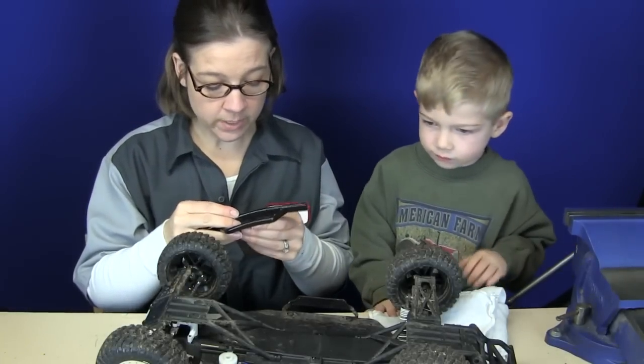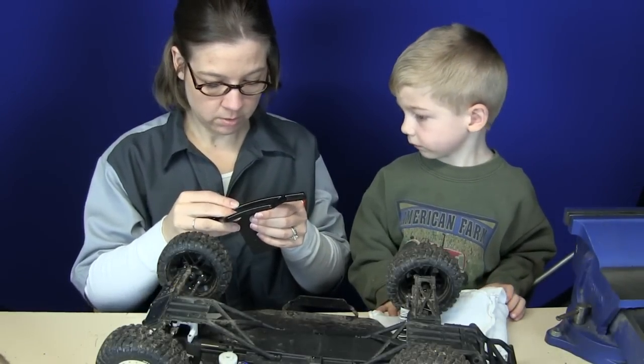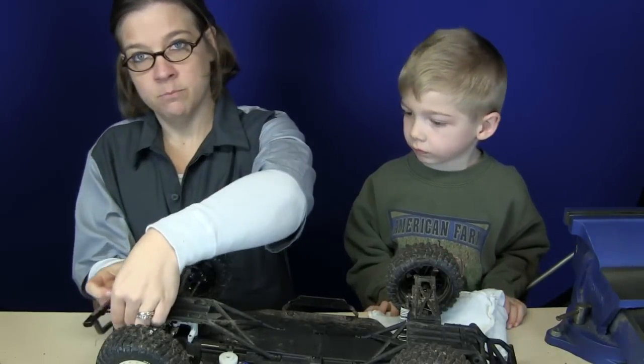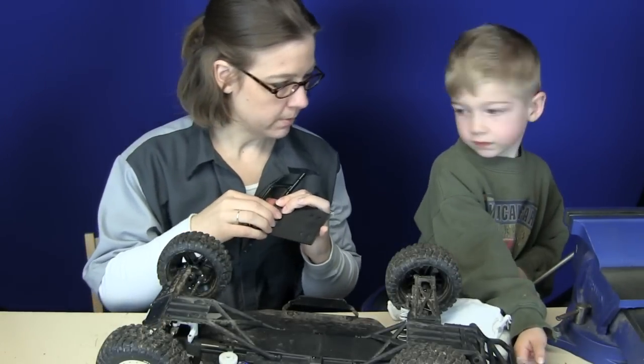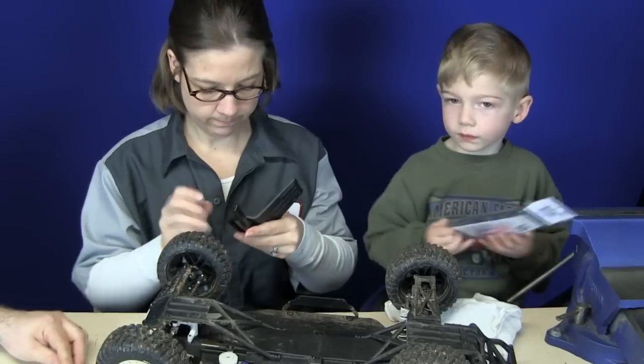I think the easiest way to get this on is to do it first, and then — so I've made a command decision, and I want the screws. Where's the screws at, baby? Right here, right here. I got them. Oh, daddy has them.